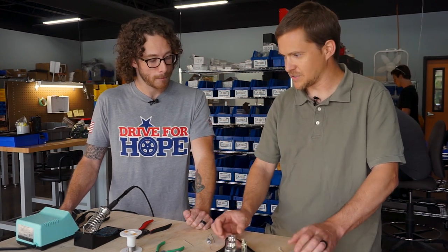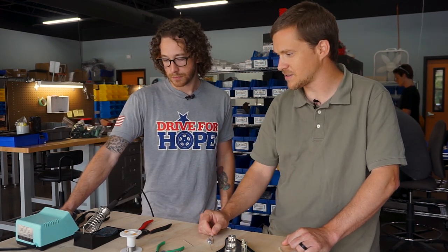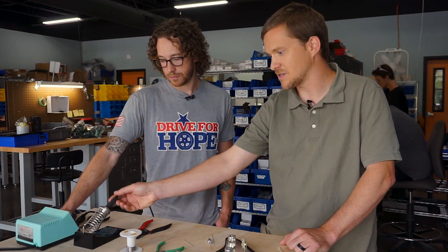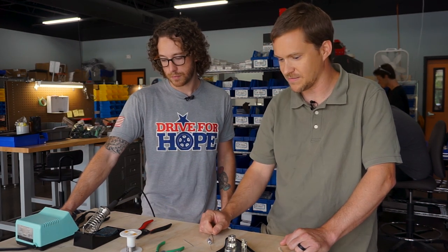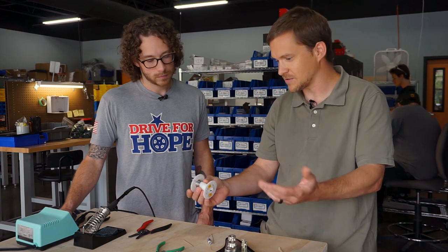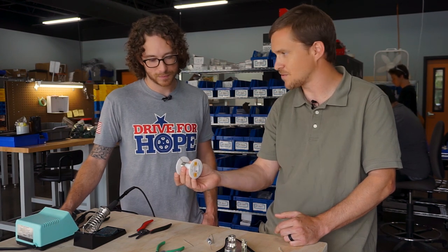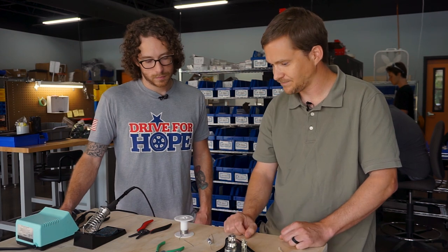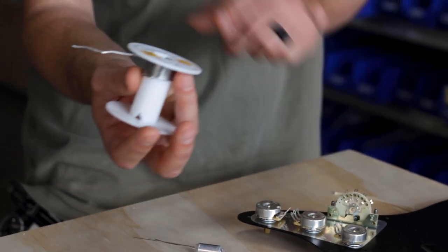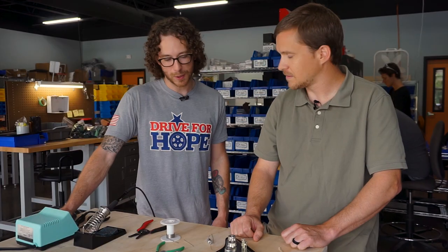Absolutely. So the first thing is your soldering iron — it has to be a halfway decent one. You want something at least 35 watts. This is a variable temp one, so I can make it hotter or cooler for different types of things. This is 60 watts. I really recommend that if you're doing a lot of stuff. And then the solder is important too. We use lead-free for obvious reasons, but if you're doing stuff yourself at home, I recommend leaded rosin core solder. It's much, much easier to work with — the thinner the better. This is Kester 44 rosin core. You can get all this stuff at your hardware store, and we even sell this stuff on our website, including the soldering irons.